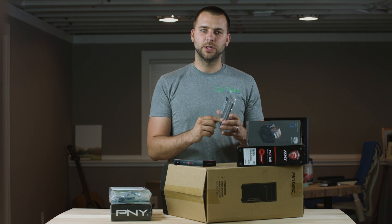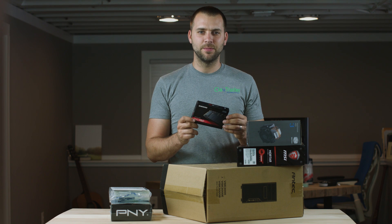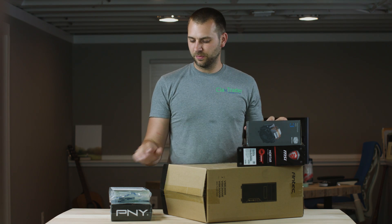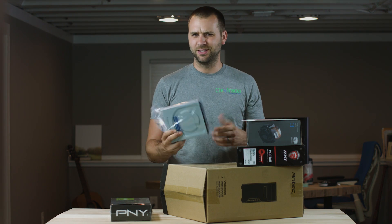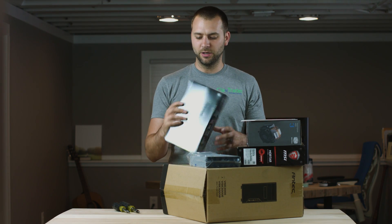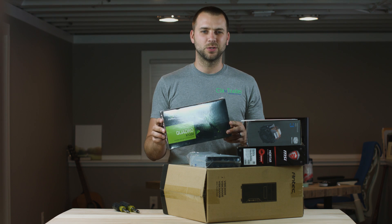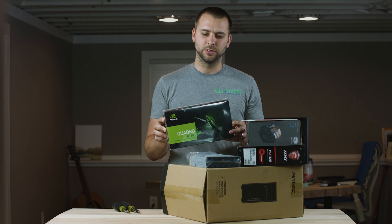This is our memory - 16 gig of DDR4 RAM. This is our hard drive, actually an M.2 hard drive. They're super tiny, super fast, super awesome. Here's our copy of Windows 10. Here is our CD drive - yeah, you'd think we could do away without this one, but still need one. And then here is our video card, an NVIDIA Quadro K1200. This is a four-output video card that will run 4K on all monitors.